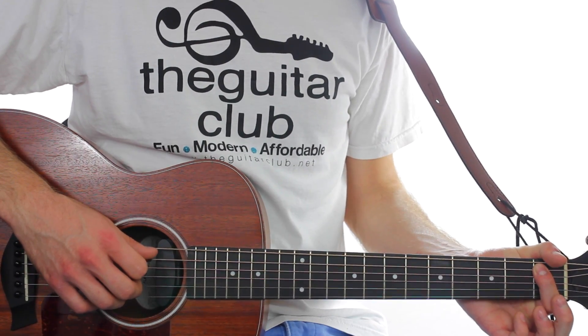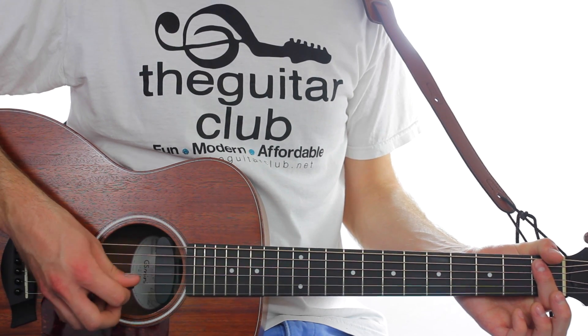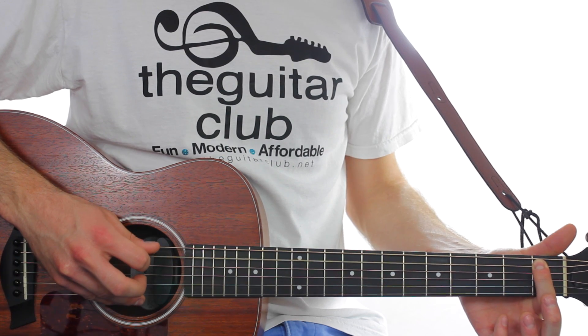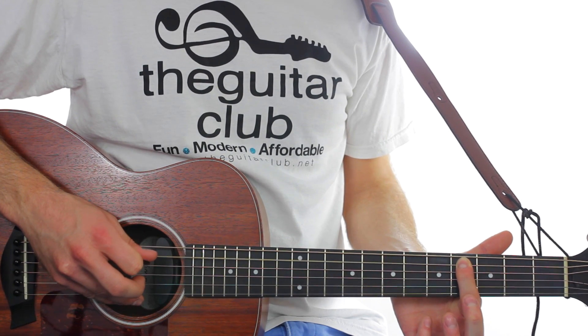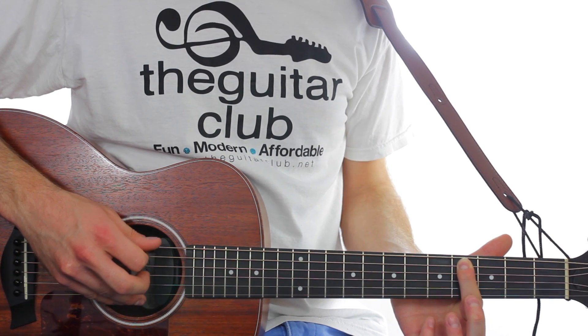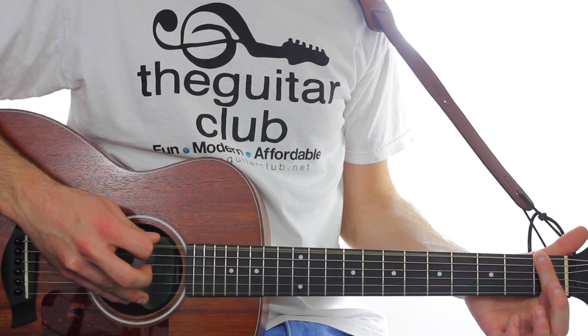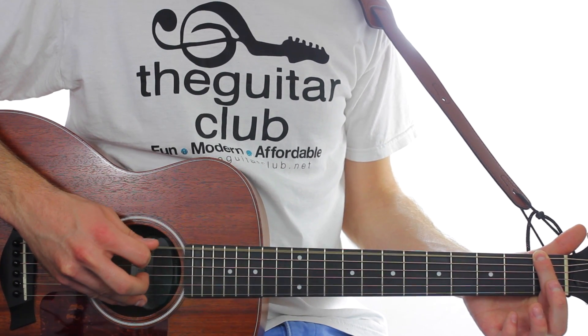You're going to play twice on the first fret of string five — that's five up from the first string at the bottom. Then to number four. Then we're going to swap strings to the top where you repeat the same thing: double one, then to number four.